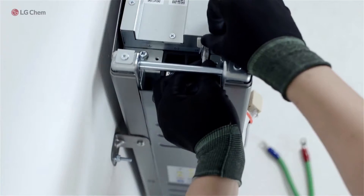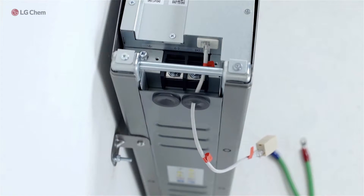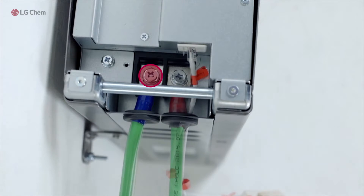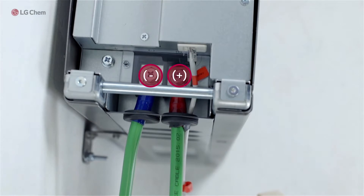Connect the provided cable adapter to the communication port. Connect negative and positive power cables and close the cover plate. Please make sure each power cable goes to the proper slots and does not make contact with the other. Reassemble the terminal cover plate.